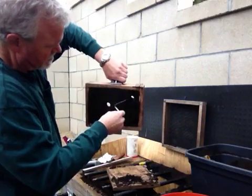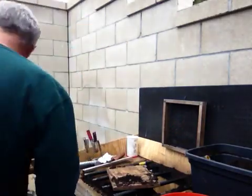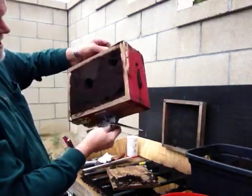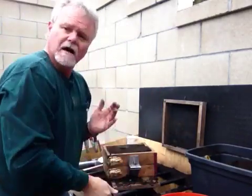Just to give myself a little bit more of an opening. Now I've put the two halves together and it's ready to pour. Keep watching.